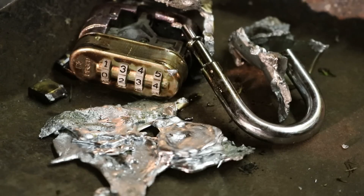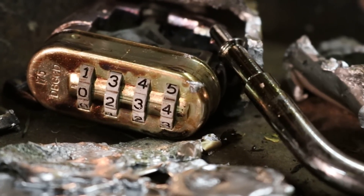Another lock we can work on is a Masterlock 220D, which has a die-cast zinc body and an Avis 24 Arcade Discus.